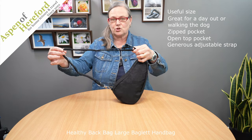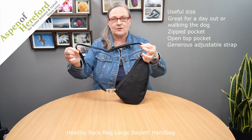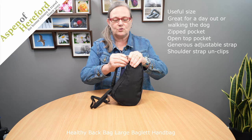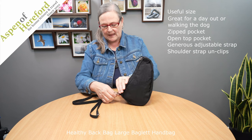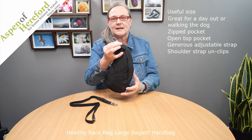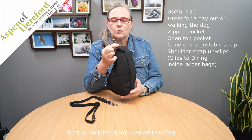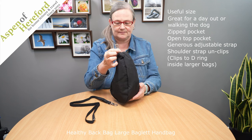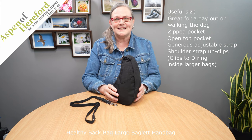It has a fully adjustable shoulder strap which is really generous, and this strap easily clips off with the two clips — one at the top and one at the bottom. This enables this bag to be clipped to another bag, and it will also clip inside the larger Healthy Back Bags that have the D-ring inside them.